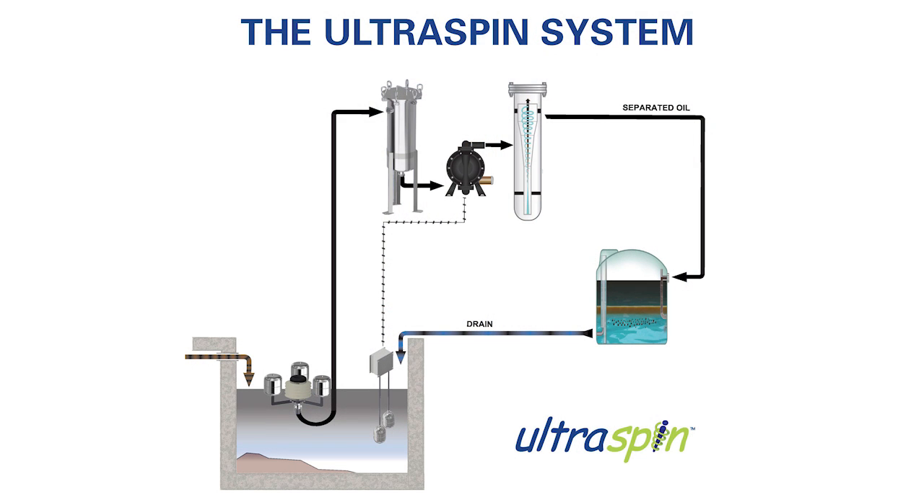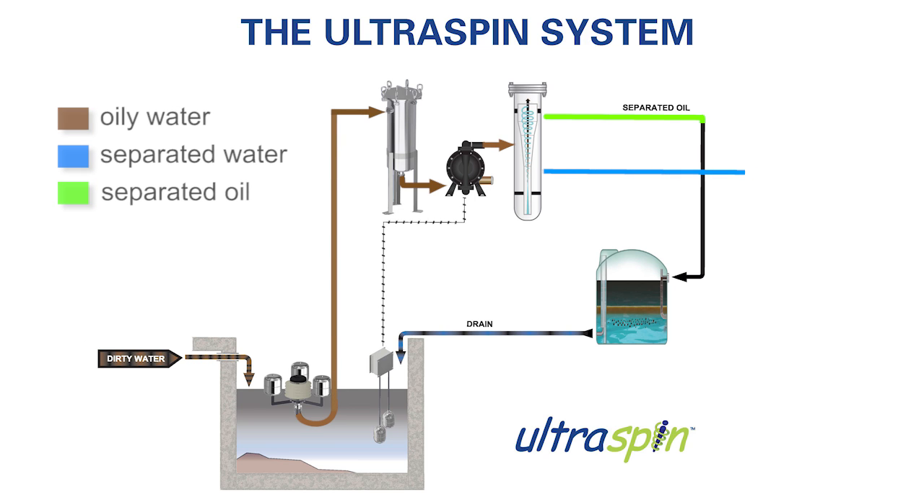We're going to use this diagram and one of our actual systems up on the test bay to explain the overall process, which involves oily water coming in through here on the left hand side of the diagram into the pit and through the skimmer, and then it works its way through the separator and out as clean water on the right hand side here after it's gone through the Ultraspin separator.